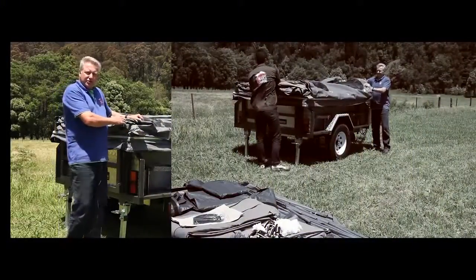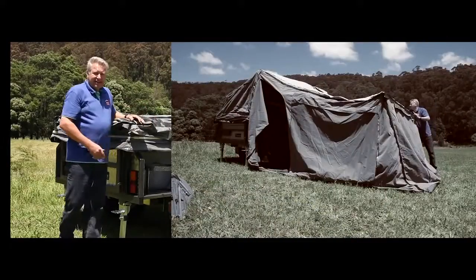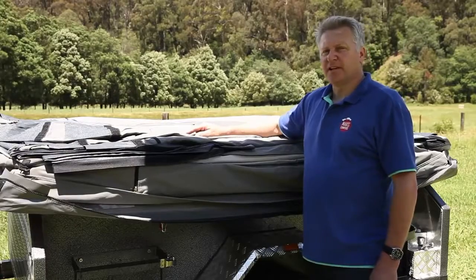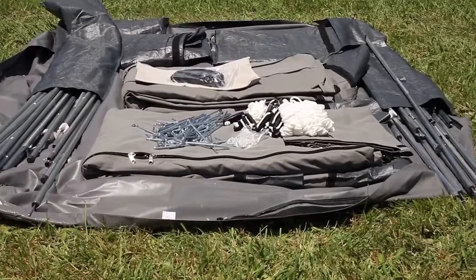It's important to remember that your tent will open out on the driver's side of the camper trailer, and your annex will extend out to the rear. Under the waterproof cover, you'll find tent extras such as your annexes, your tent poles, and pegs.